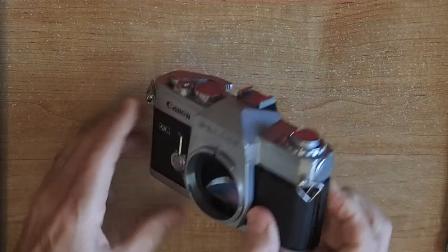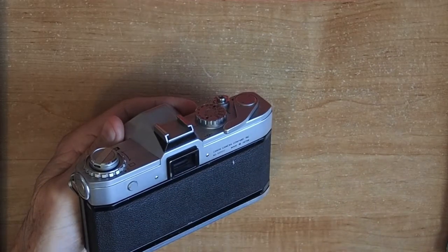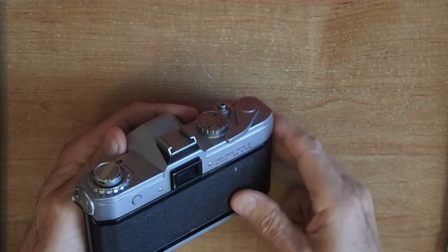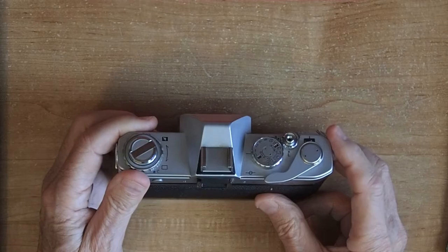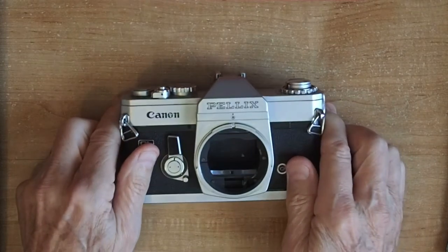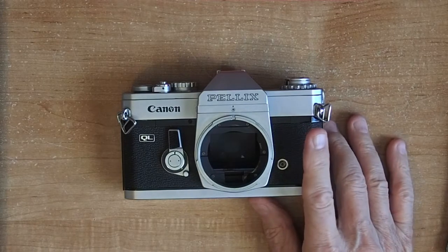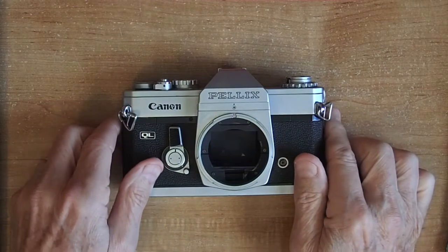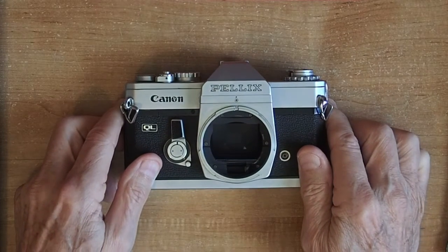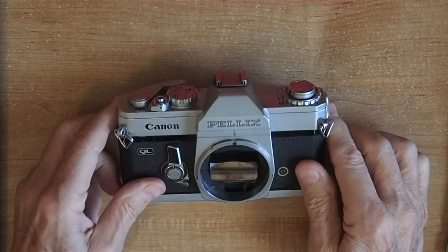Also, light coming through the viewfinder from the back could expose the film, because the mirror is always there, and when you take a picture the light would come through the back and possibly fog the film. So because of that, they have an extra switch to close the shutter blind. And then the last big disadvantage — the biggest one really, especially if you're looking for an old used Canon Pellix — is that the mirror is very fragile. When the mirror gets dirty it's very difficult to clean, and a regular camera repair shop unfamiliar with Canon Pellix mirrors may ruin it trying to clean it.